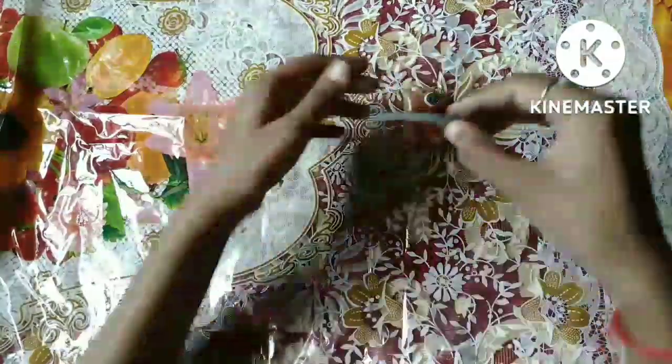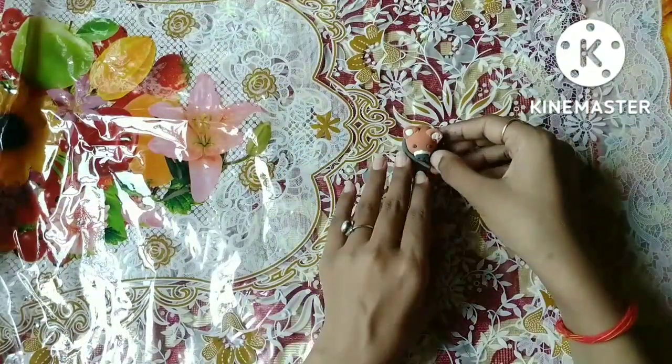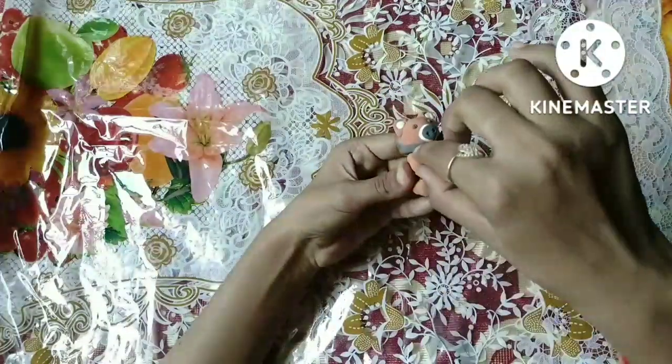Now we will make a scarf for daddy. We will make a scarf that we will wear. There is a rose ready.